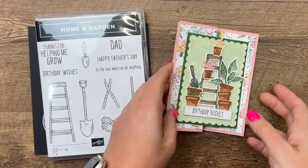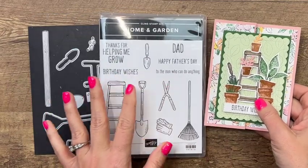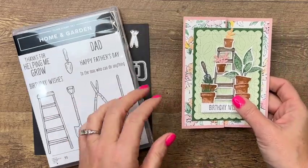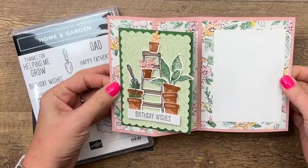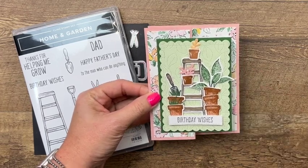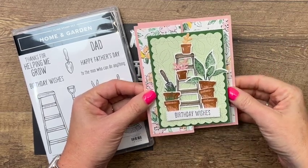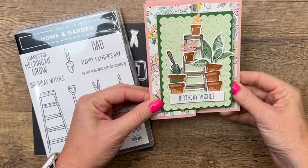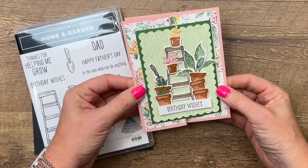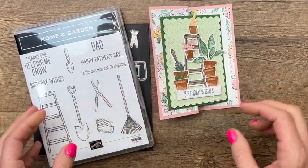Hey everybody, Erica Sirwin here from Pink Darker Designs. I'm going to show you how to make this fun fold card featuring the Home and Garden bundle from the 2022 Stampin' Up Spring mini catalog. The paper I used on this card has since sold out — everything on the last chance list is while supplies last. We're going to make it with the Flowering Fields Designer Series Paper, and you can also use the Hand Pen Designer Series Paper if you have it.